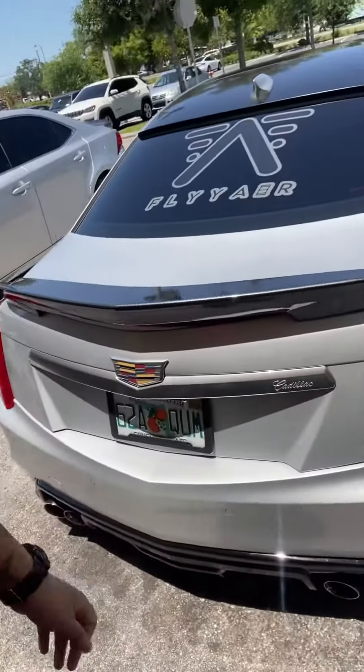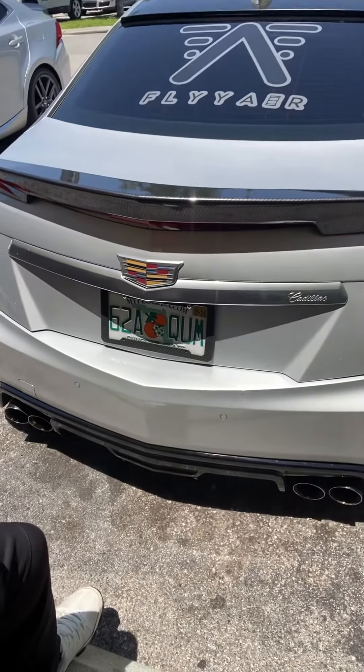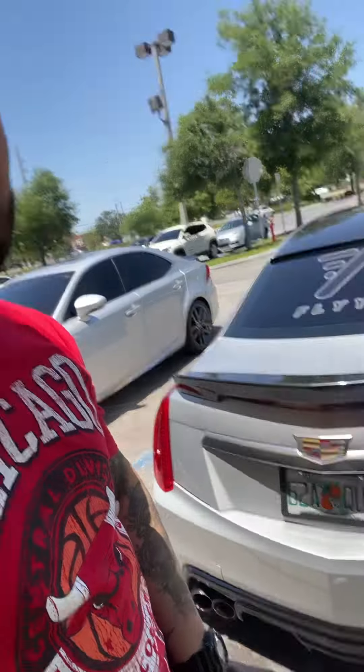I'm removing the spoiler here and putting another spoiler — a custom spoiler — on there. Getting it molded, so it's going to be a fire setup. It's going to be a big spoiler too. The only one like it — it's never been done. It's going to be the first one to do it.